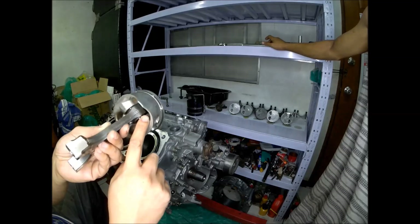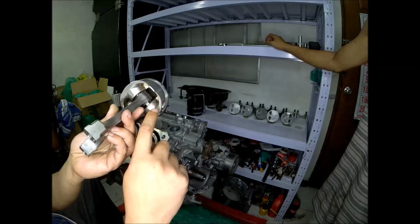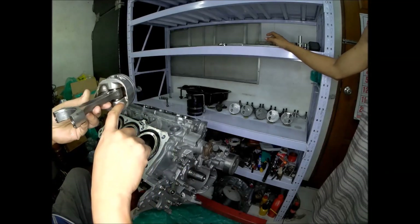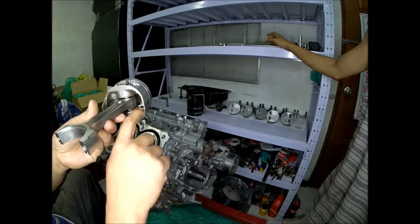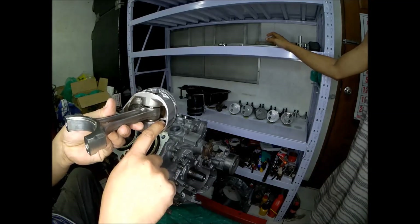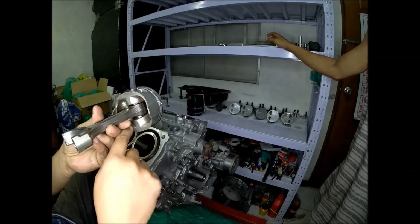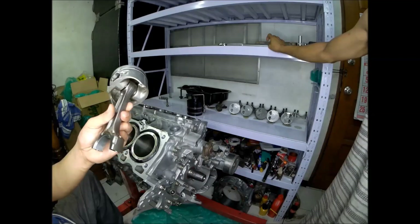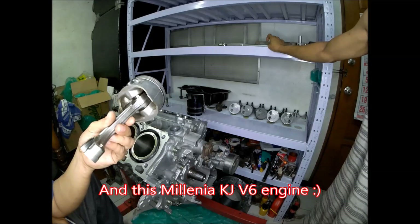The piston is similar to the 323 GTR engine — the BPD — where they both have this piston cooling channel. Whenever the piston goes down, the nozzle of the oil jet will go inside this hole, and oil will cool the piston through that cooling channel. It's a unique piston design, unique only to the Mazda 323 GTR BPD engine.